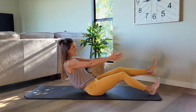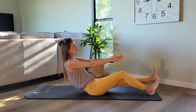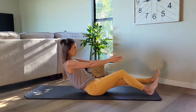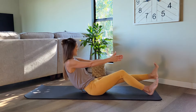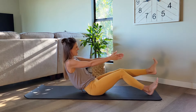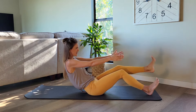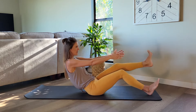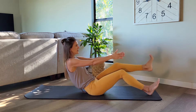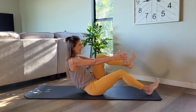Left knee comes in, out, pull, press. Yes. Keep this strong flex in your foot. Take it in, out, pull, press. Yes. I know it's getting hard, hang in there, we got this. We have four, three, two, last one.